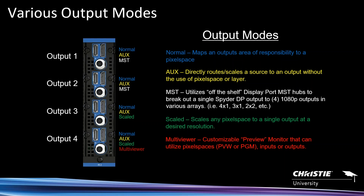This is a single output board, and I've color-coded the different output modes. Normal mode is any output mapped to a pixel space — mapped to part of the canvas to drive part of a pixel space. Every output in the system supports normal mode.